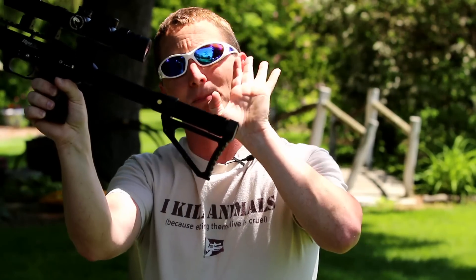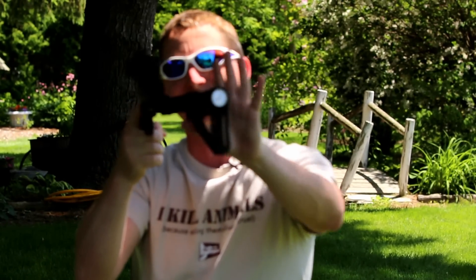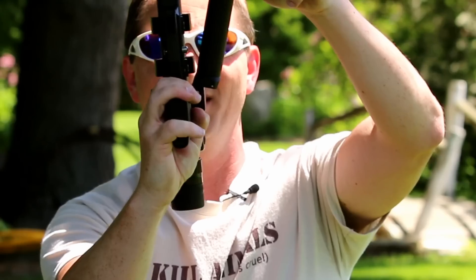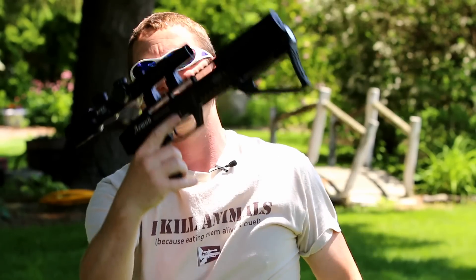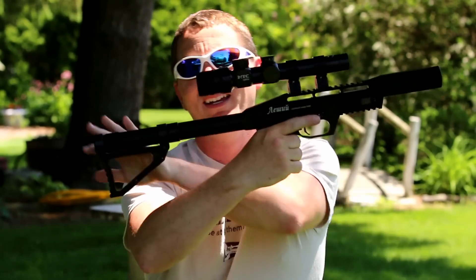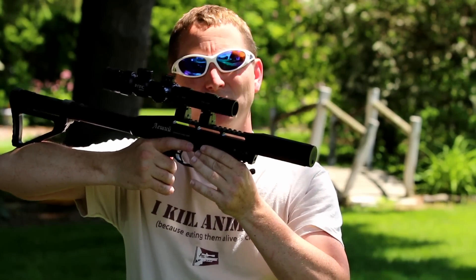When you cock this thing, you break it back here, right about there it cocks, and then it keeps coming around and it hits the safety right here, which engages the safety automatically if you come all the way. So when you go back, you have to take the safety off to shoot the gun.